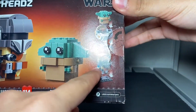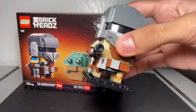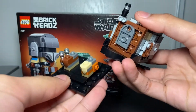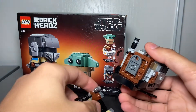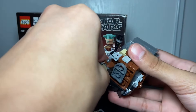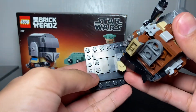I forgot to show you this — when you take off the Mandalorian, there's a plate underneath. That's the only thing I hadn't mentioned. The only thing I don't like is that they used these two-by-two pieces for the base.